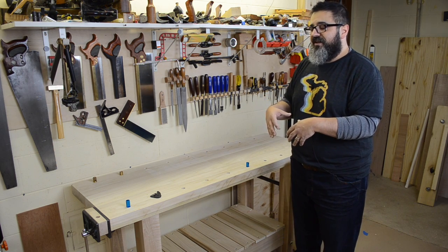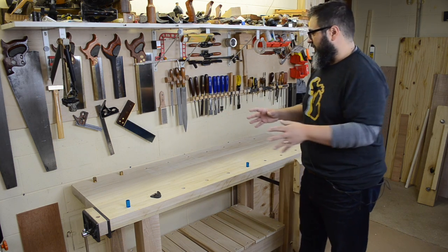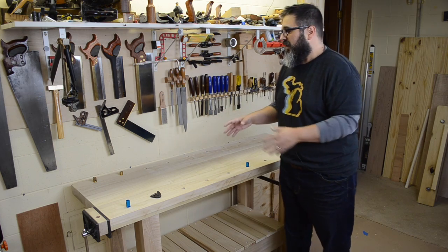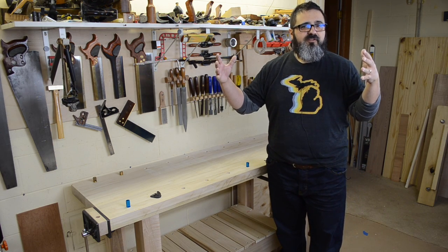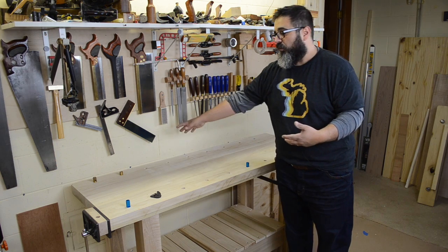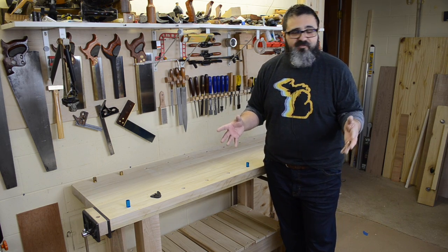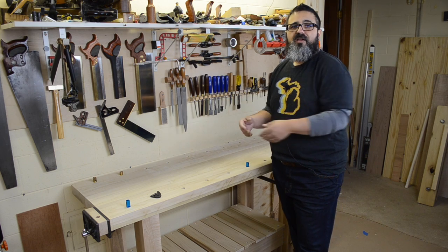The dimensions that are definitely different are the depth and the height. The depth on the new workbench is 20 inches versus the old workbench at 27 inches. It doesn't sound like a lot, but it actually is. Number one, it's not taking up a lot of floor space. More importantly, if I'm working with a wide panel and want to plane it flat, with this 20-inch size I can clamp it and work on both sides without having to loosen, move, and reclamp the material.